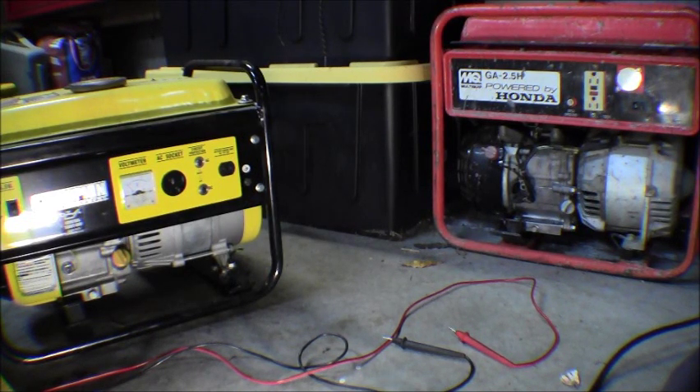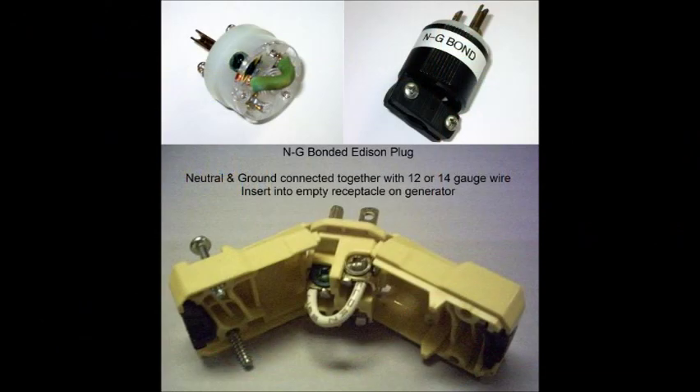Now that you understand how to check your generator and what kind you have, let's go over the implications and how they may affect you. If you have two different kinds of generators, the most important thing to know is that if I'm running my floating neutral generator - which is the Champion - it doesn't have the ground bond, and that ground bond needs to be created somewhere in the system. If I tried to hook that generator up to a gas furnace, it may not operate - it may have a fault from the control board on the furnace saying that it doesn't show a ground.